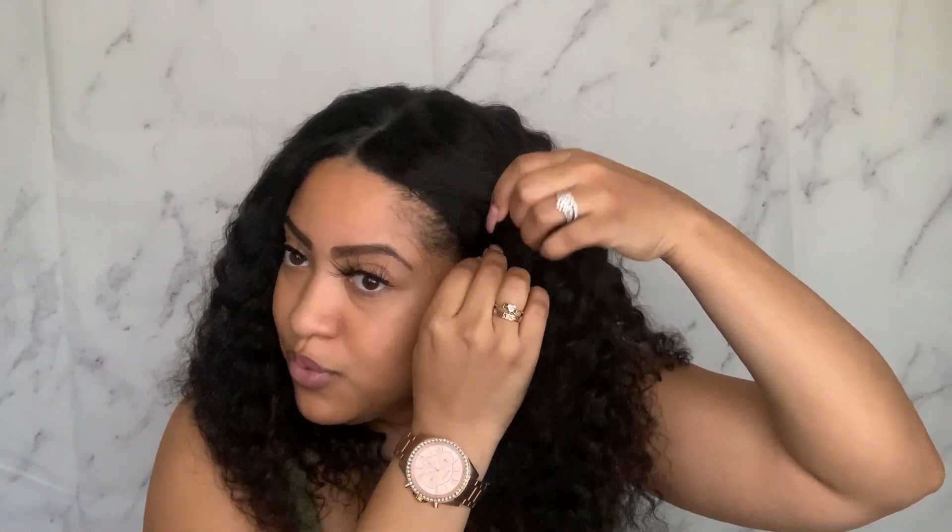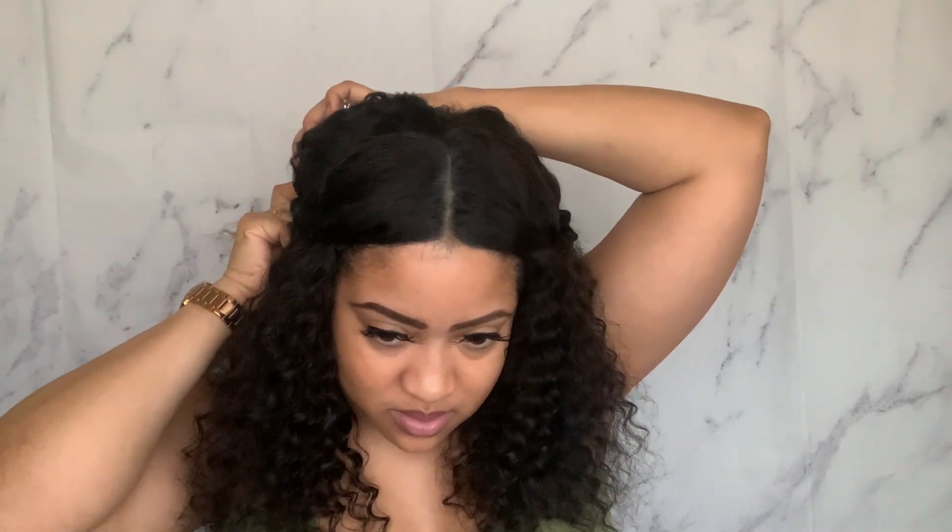If you like that fluffy look, you can just go in with your hands and rake through the hair, or you can use a wide tooth comb — that will also get the job done. Another cute way to style this unit: you can twist it. You can also pull down a couple of your baby hairs — like swoop down a few of those — and that would be really cute.